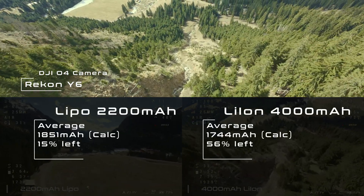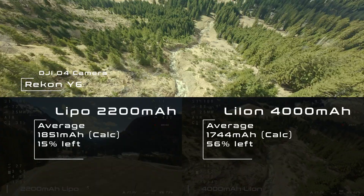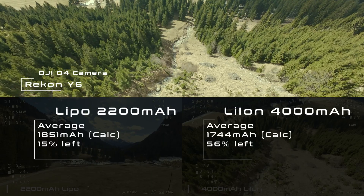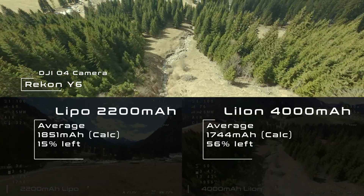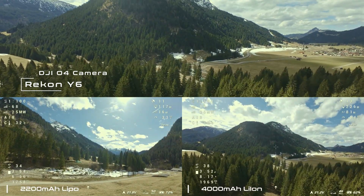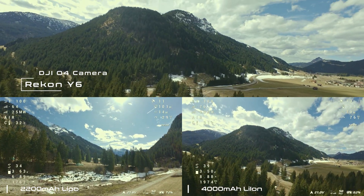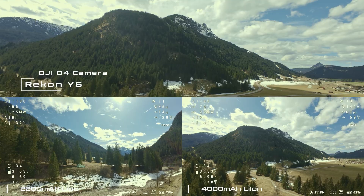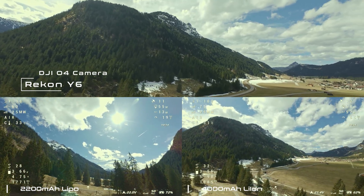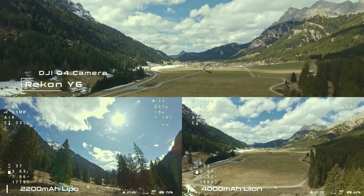This is less than with the lighter LiPo battery. I think this is due to the fact that the flight was faster and more efficient with the lithium-ion battery. My conclusion is that the energy consumption is almost the same with both batteries. Because of the larger capacity of the lithium-ion battery, we can almost double the flight time or distance compared to the 2,200 mAh LiPo.